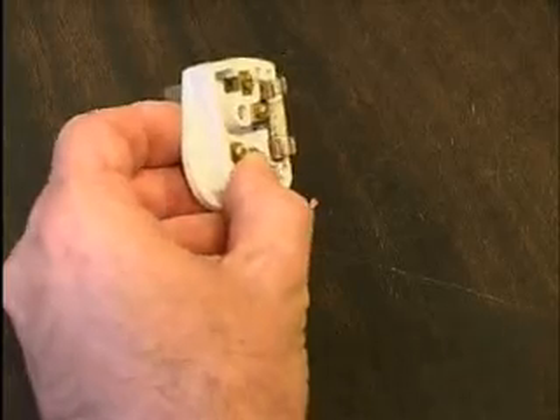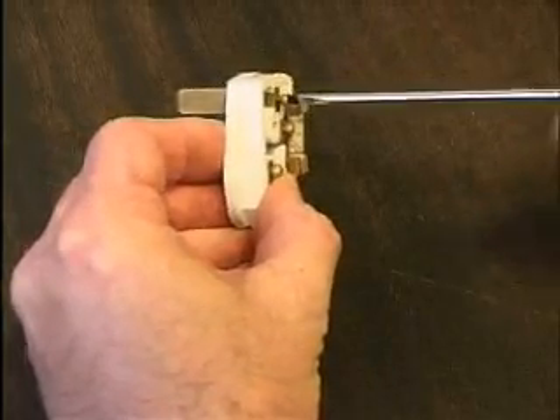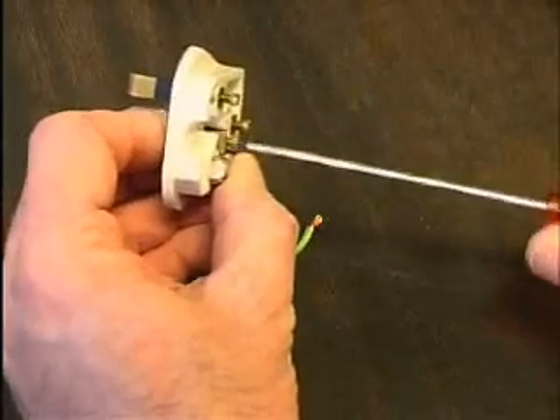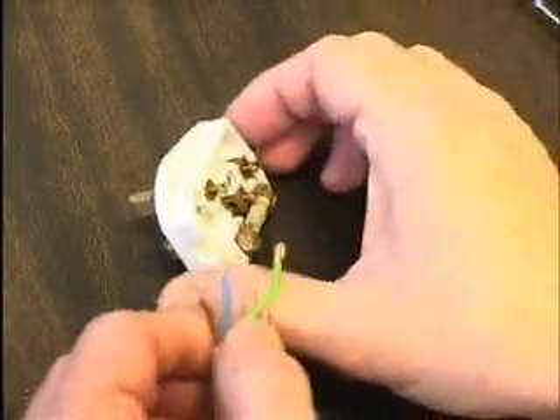Loosen the three terminal screws. Connect the conductors to the correct terminals and tighten the terminal screws.